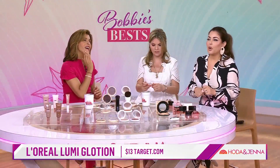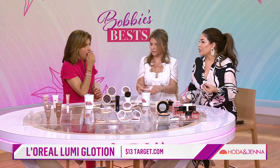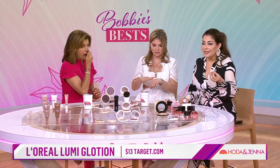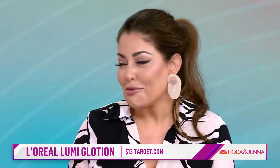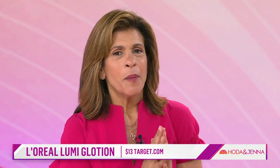People ask me a lot: what is the difference between an illuminator and a bronzer? An illuminator is a formula that's reflective and it gives you a radiance. It's not really meant to be a bronzer, though you can find bronzers with a little illuminator in them.